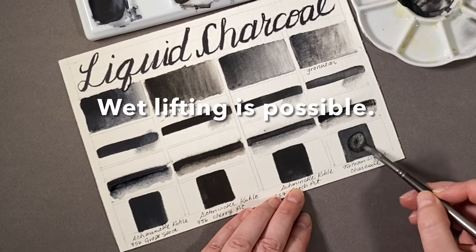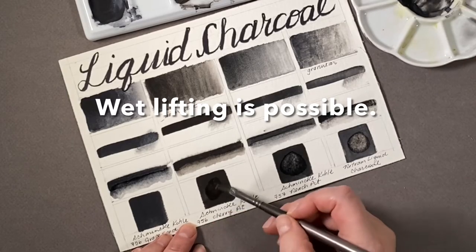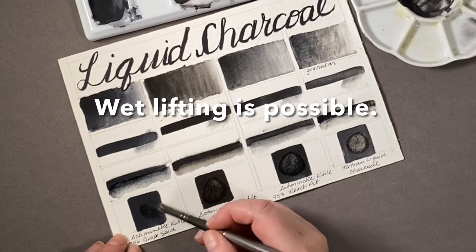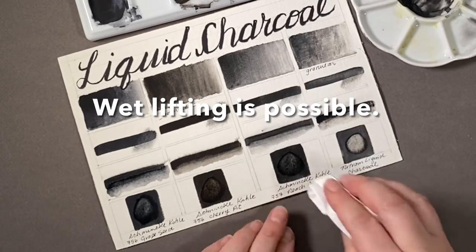Speaking of lifting, here we're trying a wet brush. To the count of five I rubbed a little circle, let the water sit, and then dabbed it off with a paper towel — just to show that all of them lift equally.